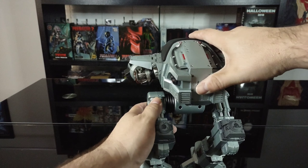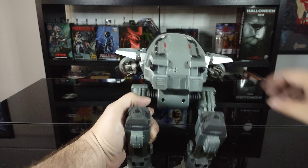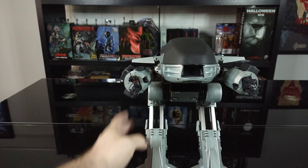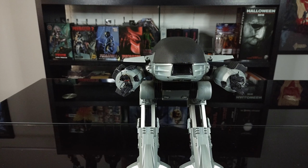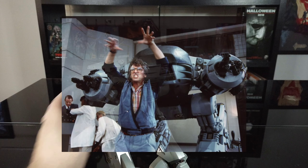He does make sounds. There's a little plastic tab here — you just pull that out, bring him around, and there's a little button where you can play his sounds. As you can see, he does some of his walking motion sounds. He plays the sounds from the movie from when he's first introduced. Awesome.